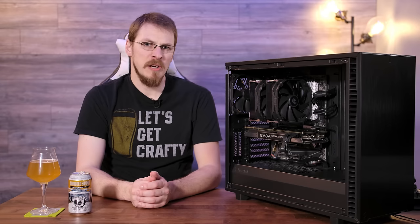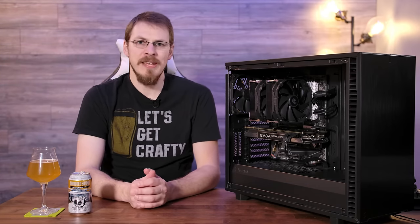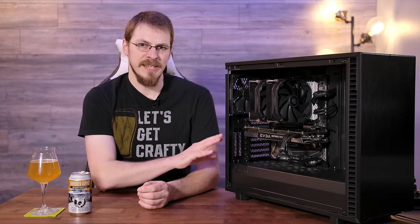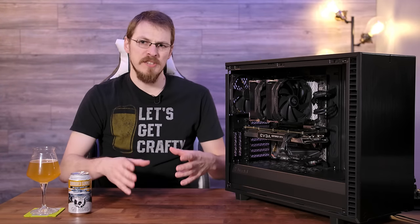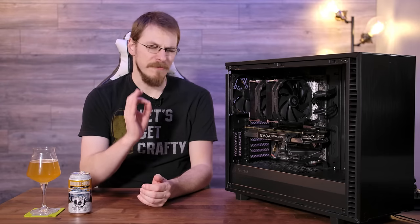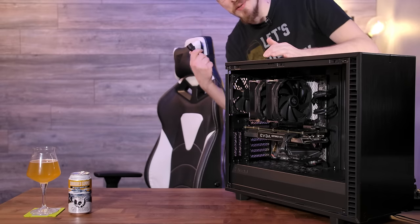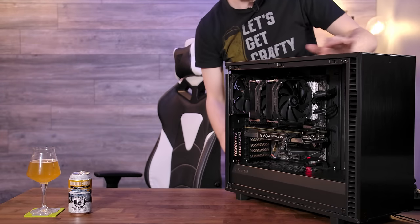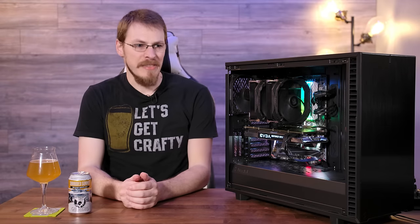Also, in the unboxing experience, there are a couple extra touches I really appreciated, such as individual baggies for all the different types of screws. And they weren't just zip-tied in one of the hard drive cages — there's actually a separate box that you open with all the accessories inside. A very nice touch, not having to dig things out from inside the case. I just realized I forgot to turn this thing on before I started filming. There we go. Not that there are very many lights inside of here, but I figured you might want to see them.